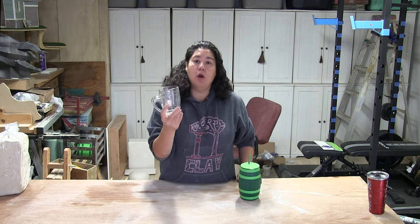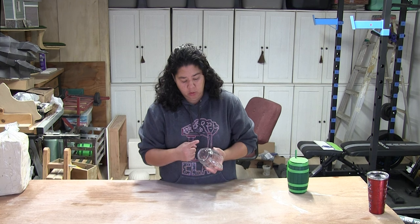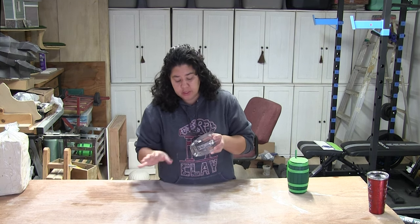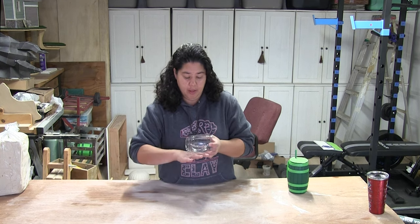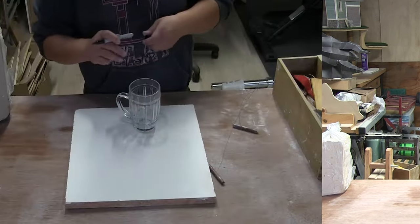I'm going to make a three-part mold. A lot of times what I would do to alleviate not having to do a three-part mold is just fill in the bottom. I'm going to make this where the bottom is its own little section so I don't have to deal with undercuts. Then it'll be the top half and the bottom half with the bottom section kind of popping off.